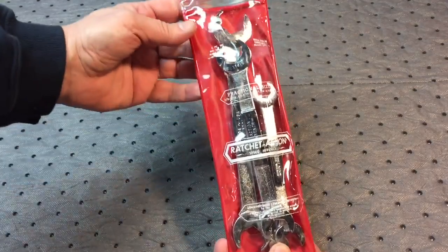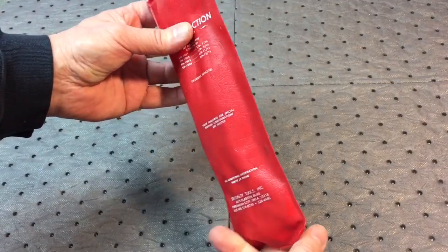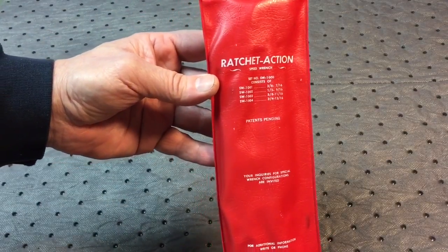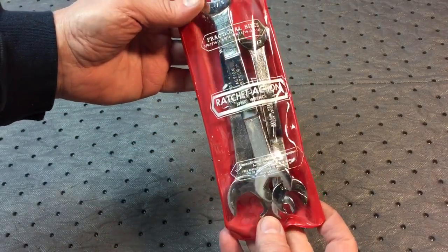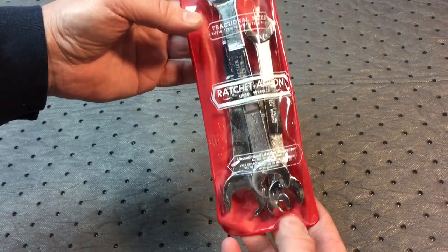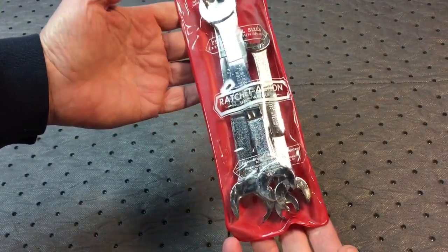Hey everybody, Scout Crafter here again. I want to show you a pair of nice wrenches I picked up on eBay and tell you a little bit about them. They're called Ratchet Action Speed Wrench. These are new old stock and they seem to be all over eBay at this time. They run about $15 for the set, and sometimes there's a warehouse find and you'll see them on there for a while, then they'll disappear.